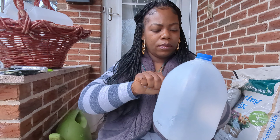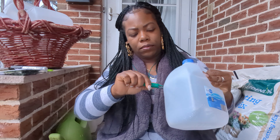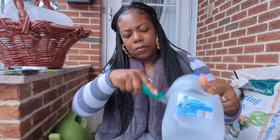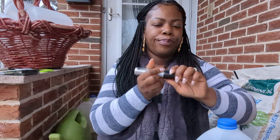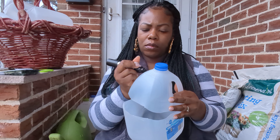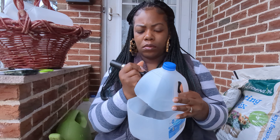Hey hey UGG fam, Kiki Soto here from Urban Girl Gardening and Lifestyle. Welcome back to my channel. Today I'm going to be sowing nine basil varieties — some I have grown before, some I have not. We are going to talk about them all. I'm sowing them using the winter sowing method, and yeah it's spring, but this is what I want to do, so this is how I'm going to get these seeds started.